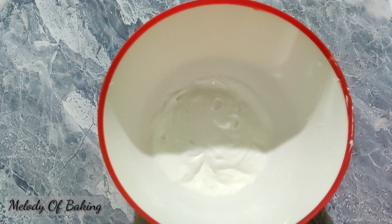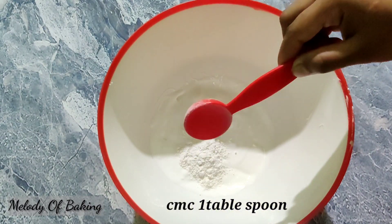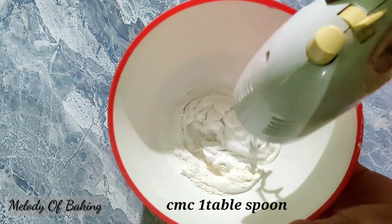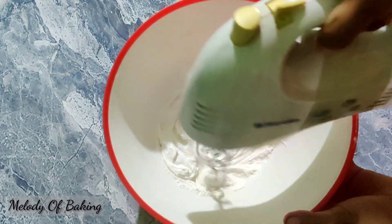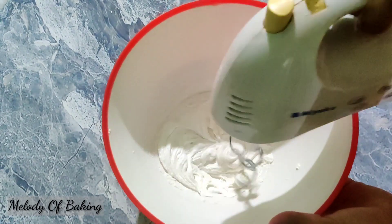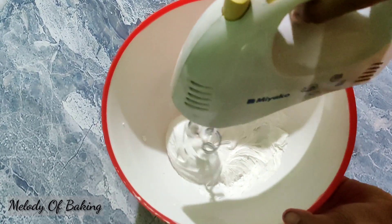I will add CMC powder to our mixture. CMC powder will be done with this. I will add a little bit of it.